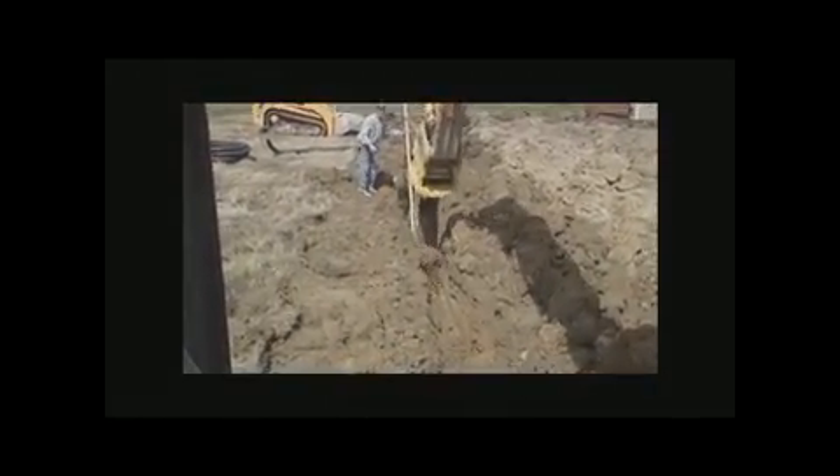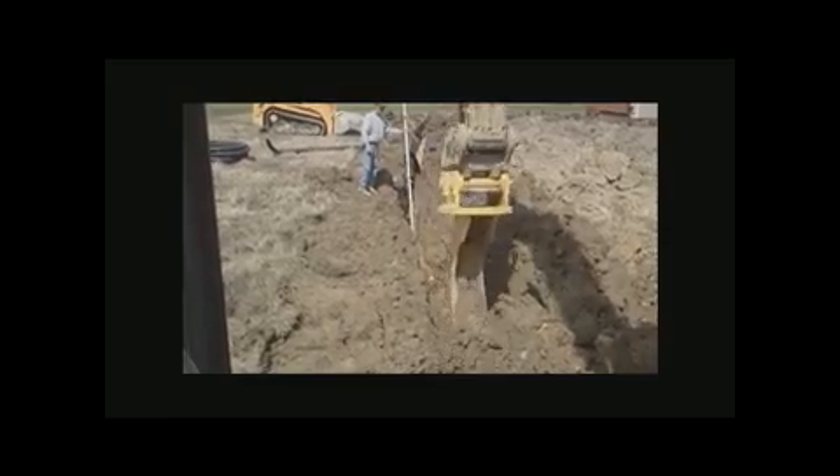You can also scoop dirt like this — put it in there. Look at the bucket of dirt there. You just got to realize that's six foot tall. It's a lot of dirt really fast. I like to dig and flip at me. That gets rid of all my cycle time and everything I'm doing with it.